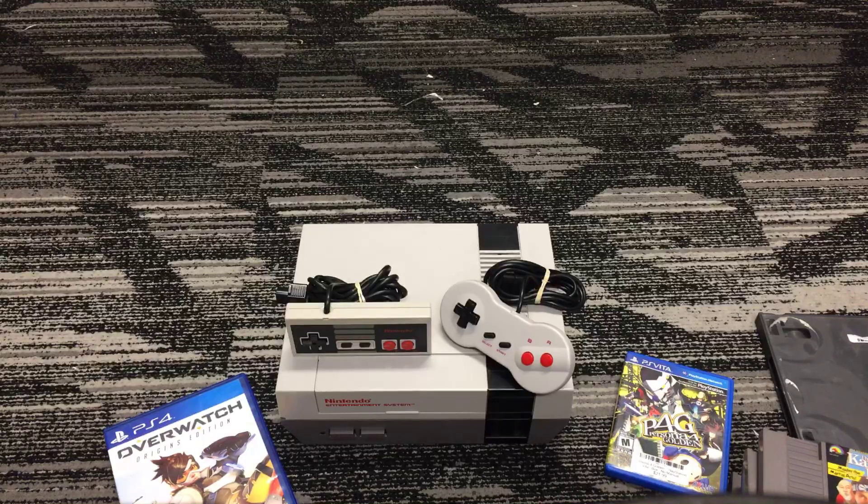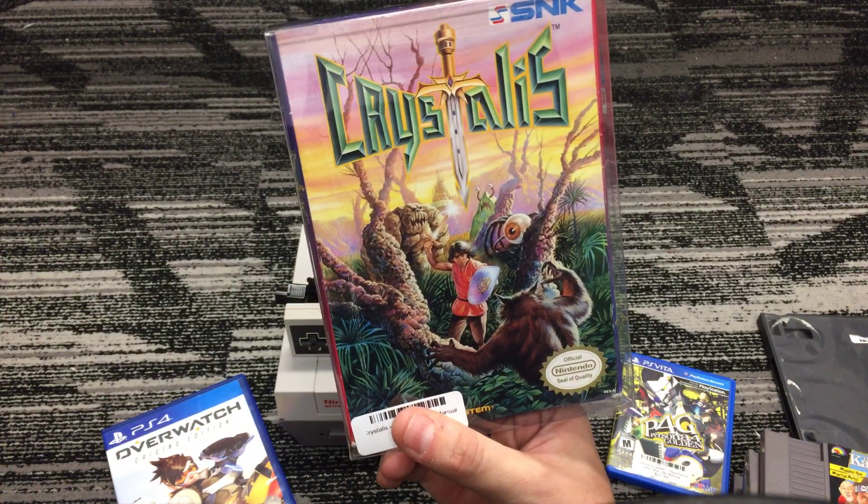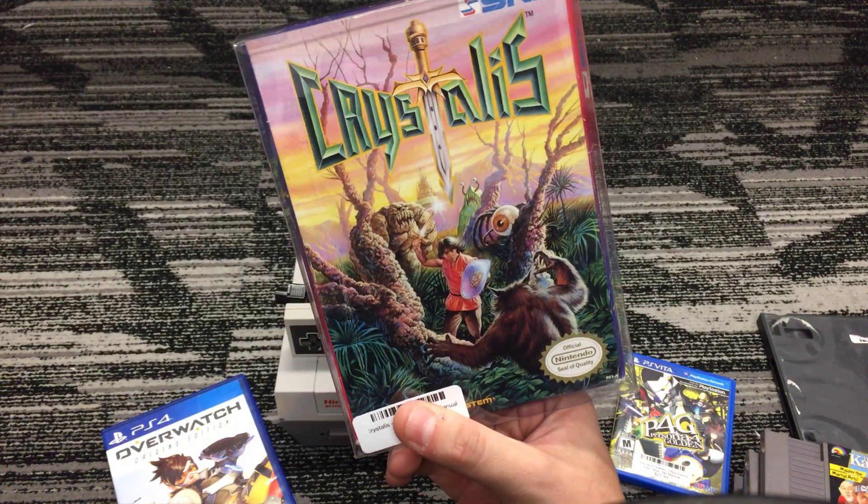And then this one — I'm not sure how to pronounce it, but it's pretty fun looking. I want to say it's pronounced Crystalis. It's also a really cool RPG game.